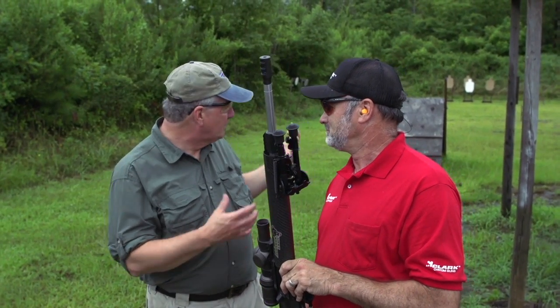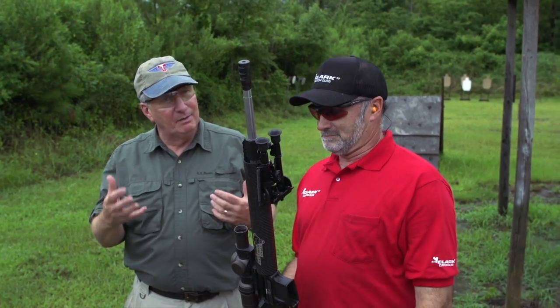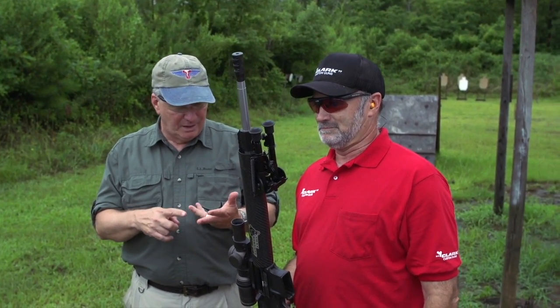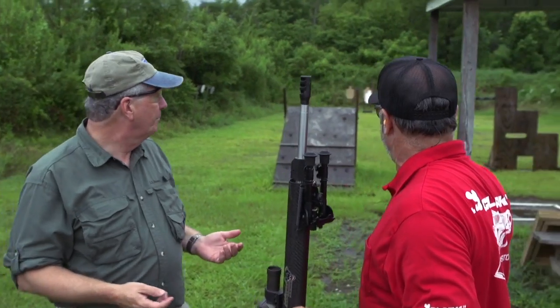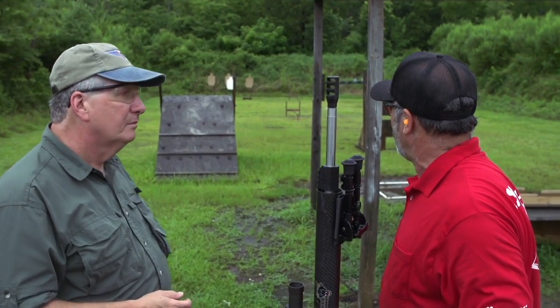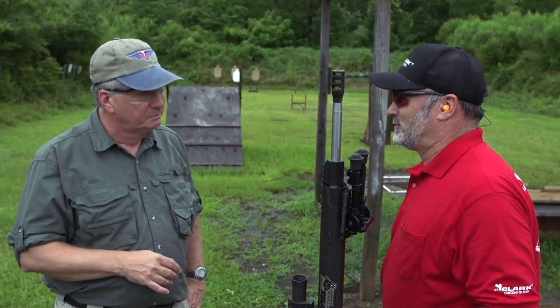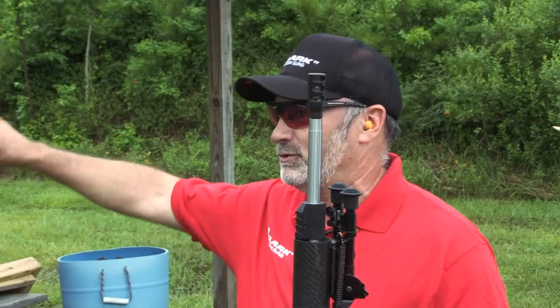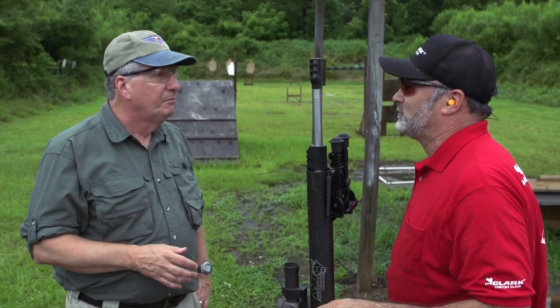So three-gun competition — we've got a little stage set up here. The idea is you're moving, you're shooting, and it kind of simulates SWAT, military, that type of endeavor. What I've got set up is a simulated rooftop, and I'll take headshots on those targets. Obviously the one in the middle — the white — that's a hostage target. We've got to make sure we shoot around him, so we'll shoot headshots across there. Then I'll move to the little stair steps and shoot another array of headshots there.